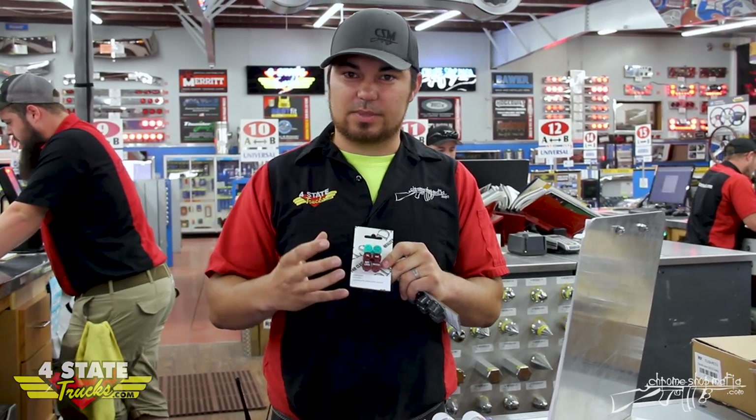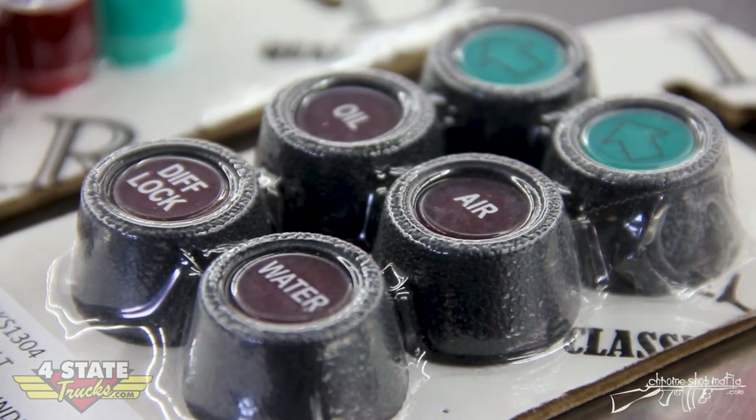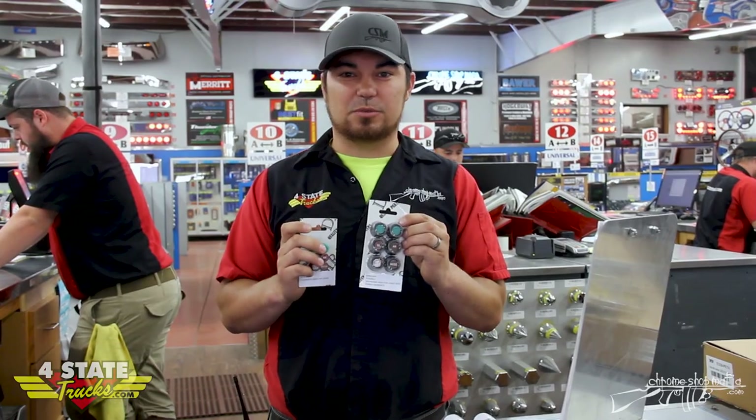Just the lenses are going to be $60. But if you want the grommets and all, it's going to be $121.99. Available here at Four State Trucks. Thanks.